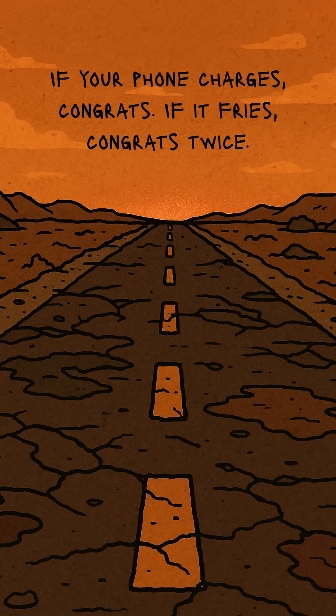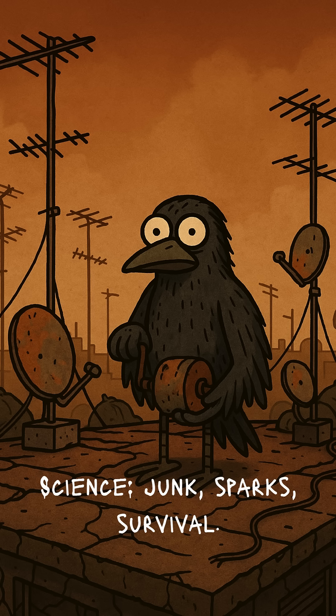If your phone charges, congrats. If it fries, congrats twice. You just invented hot phone cuisine. Science. Keeping hope alive on junk and sparks.